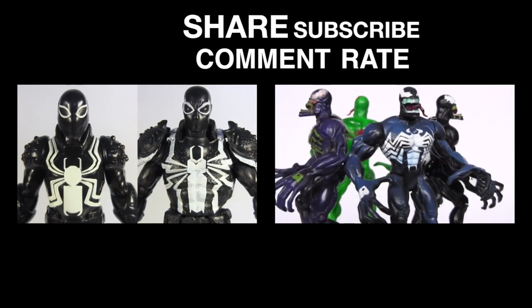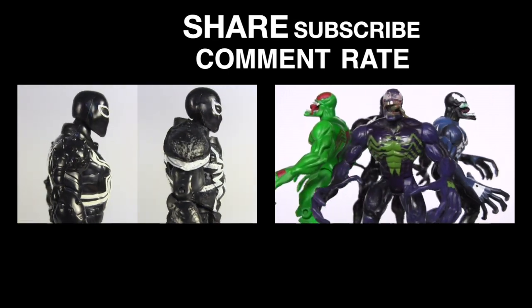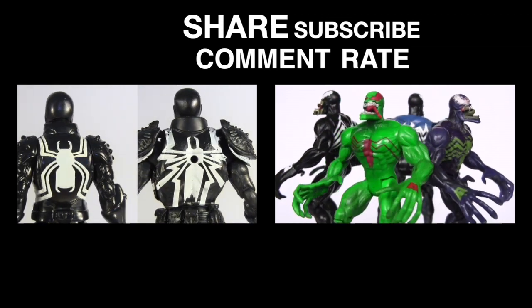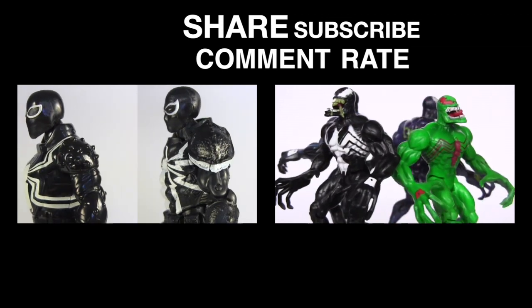Click the video on the right for the Venom action figure evolution to see how he measures up to almost every Venom action figure ever. I sure would appreciate it if you could give this video a big thumbs up, subscribe for more, and I hope to see you next time. Bye.